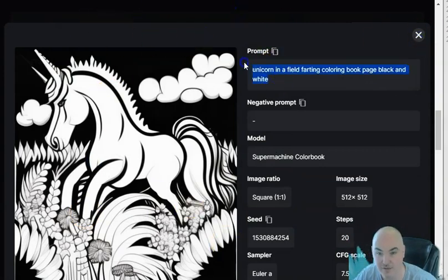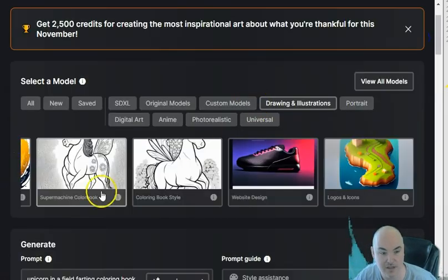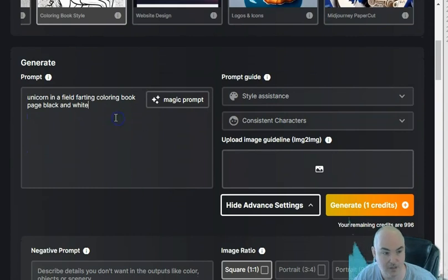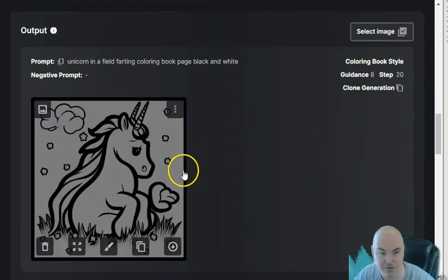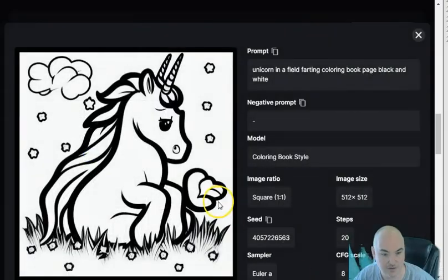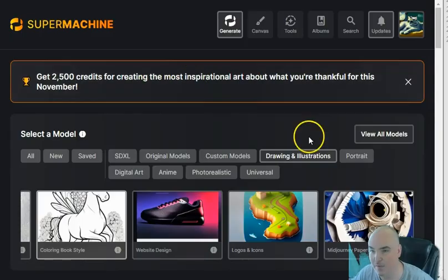Let's try the same prompt in the other coloring book model and see how it looks. What I really like is the ease of use — just type it in and click go. We got a unicorn sitting in a field. Maybe that cloud is its toot — I'm not sure! Let's experiment a little more and look at some of the other tools available.